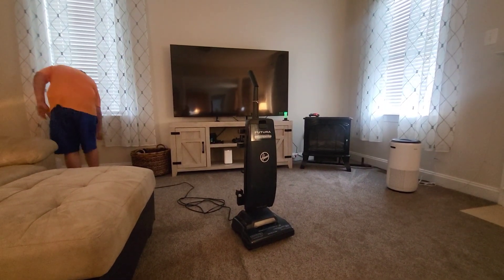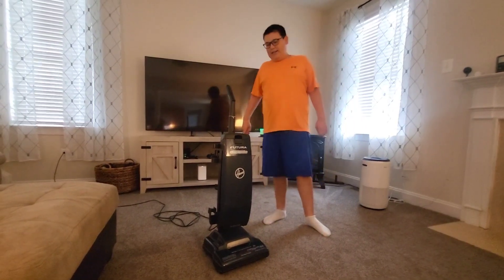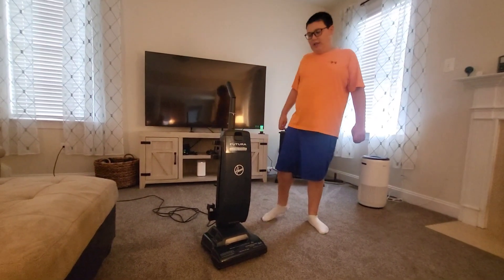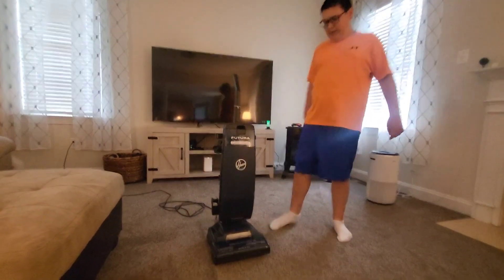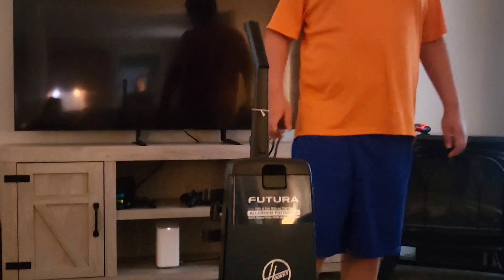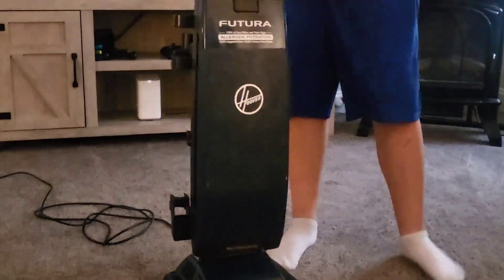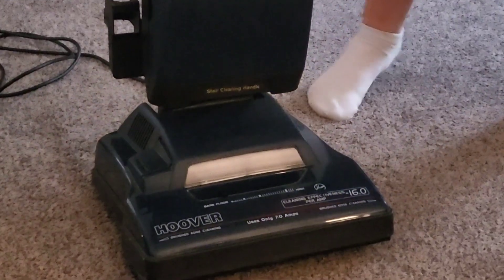By the way, this is a Hoover Futura, and I never found this before. I don't think everyone has this, but I bet some people do. I think it was made in the 1970s, but whatever it is — can you tell what year this thing was made in the comments below?